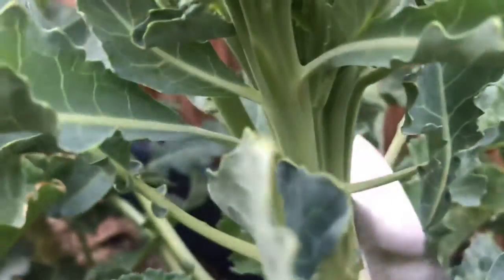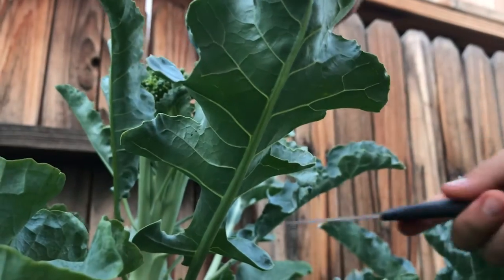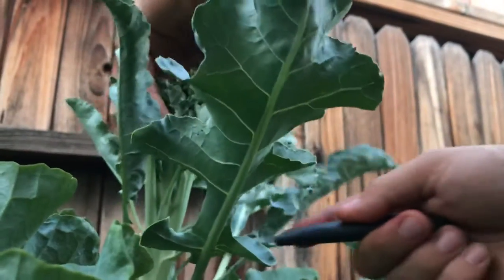For now we're gonna cut this one off. What I'm gonna do is chop it right here at the bottom. I like the stem too, the stem is good, but we'll just give it a clean cut right here all the way across and take it down.